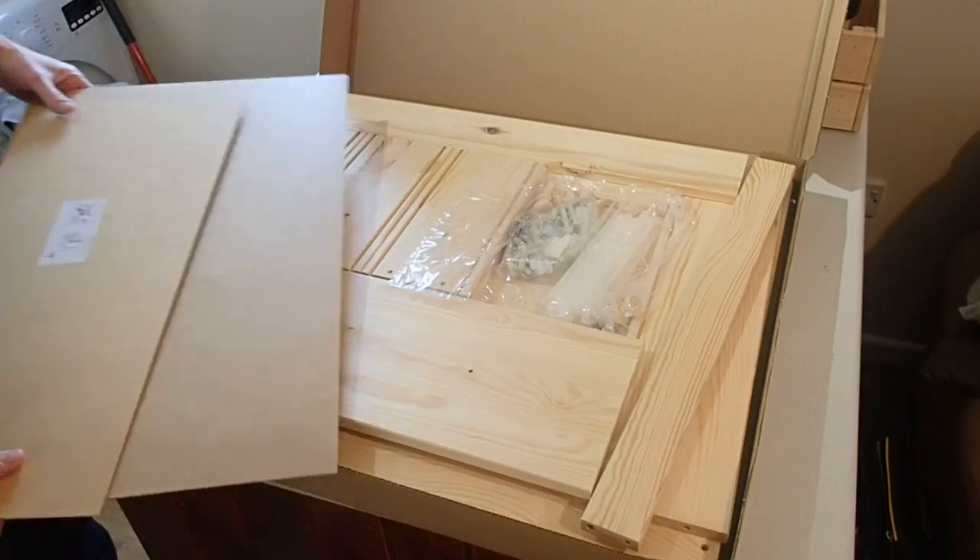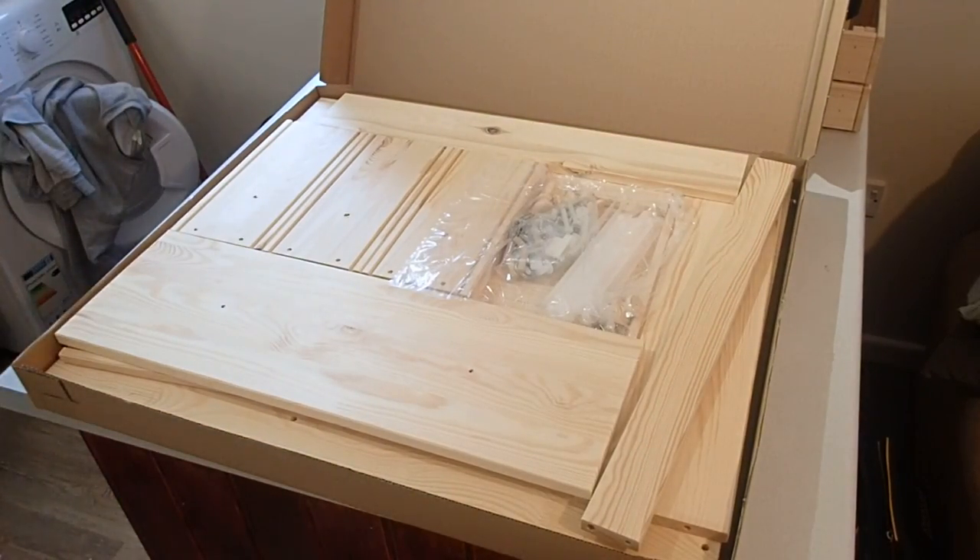Whatever you think about flat-packed furniture, there is nothing quite like opening a box to find the sweet smell of pine resin.